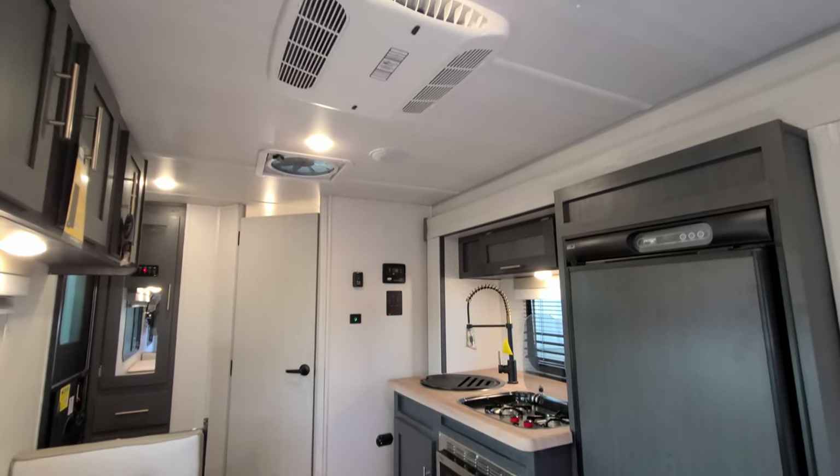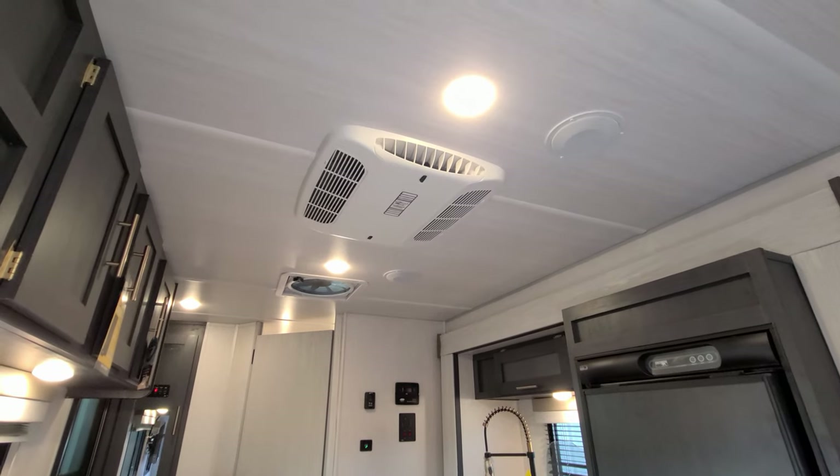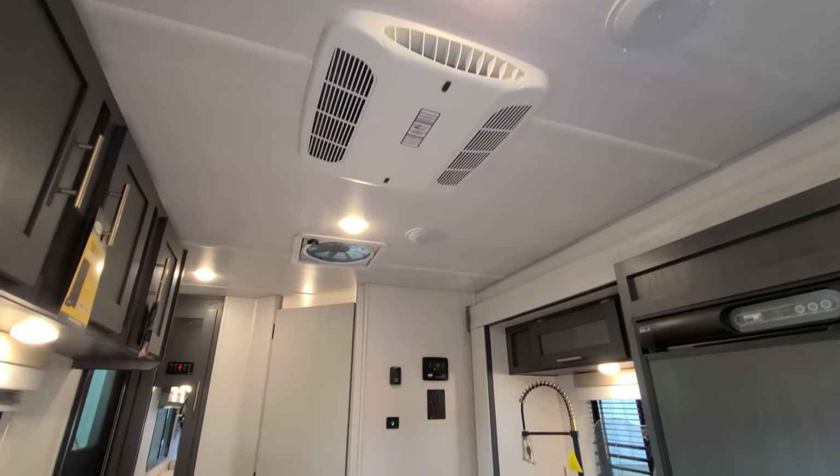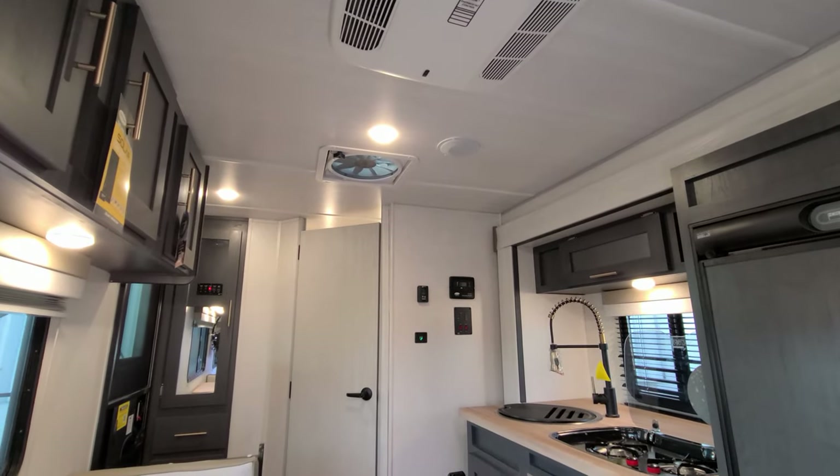Looking up at the ceiling you can see a couple of speakers. You also have the Coleman AC system and a large turbo exhaust fan up there.